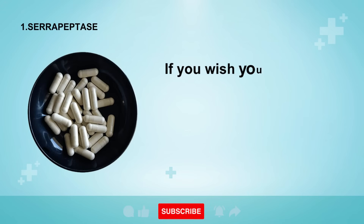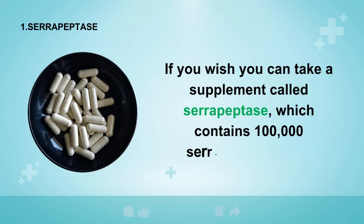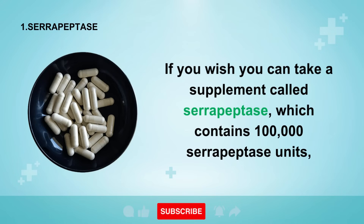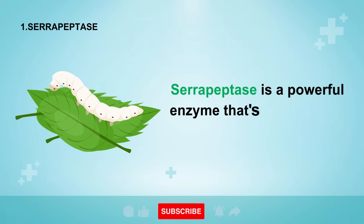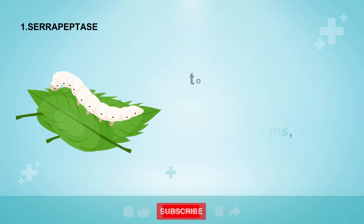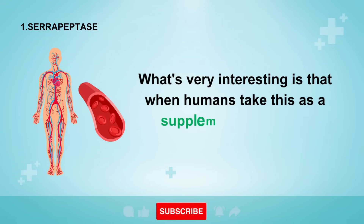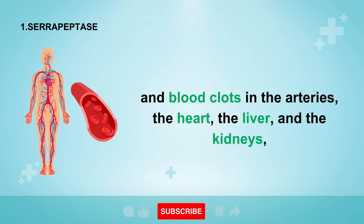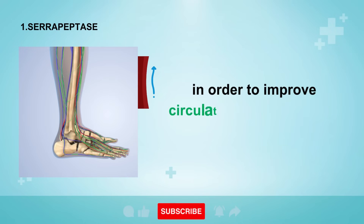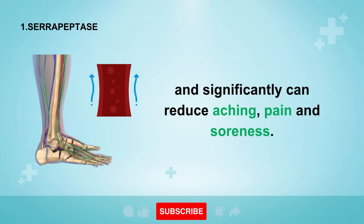The first item on my list is a powerful natural remedy called serrapeptase. If you wish, you can take a supplement called serrapeptase, which contains 100,000 serrapeptase units on a daily basis to help reduce the swelling in your feet. Serrapeptase is a powerful enzyme produced by silkworms to help dissolve their cocoon as they metamorphosize into a moth. When humans take this as a supplement, it helps to dissolve scar tissue and blood clots in the arteries, the heart, the liver, and the kidneys, in order to improve circulation of blood to and from your feet. This will naturally help to mobilize the extra fluid trapped in your feet and significantly reduce aching, pain, and soreness.